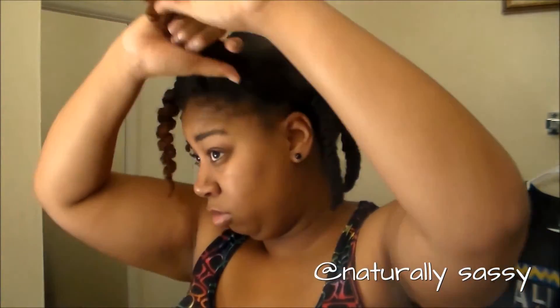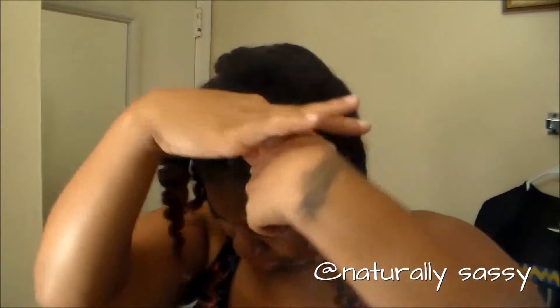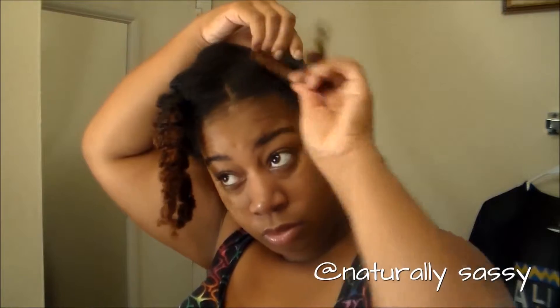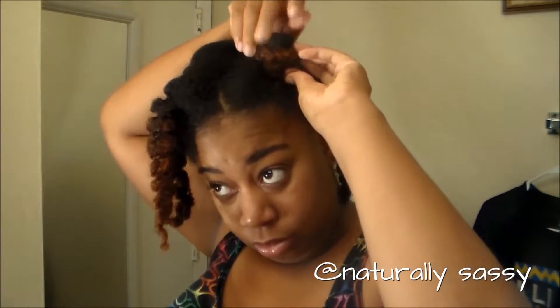Alright, so this first style will definitely be a style that's trending now — the two puff balls in the front and your hair out in the back. I did not do puff balls; I just went ahead and did two little bantu knots in the front of my head. It's simple — you just twist as you are about to do a bantu knot. You can also use pins if needed. If your hair is not long enough or that twist just won't stay, you can definitely use bobby pins.